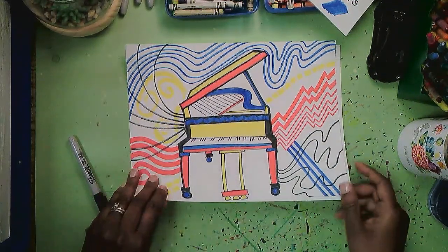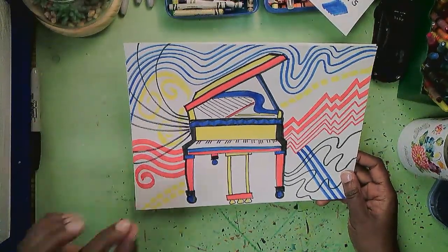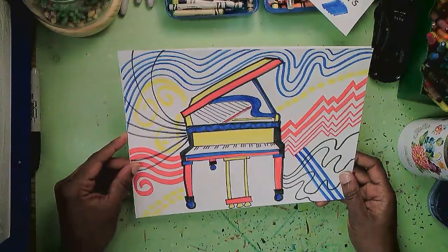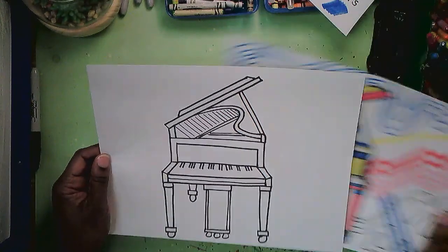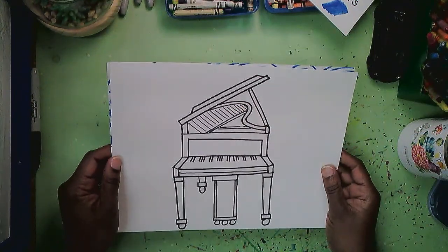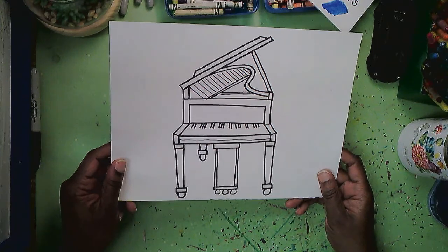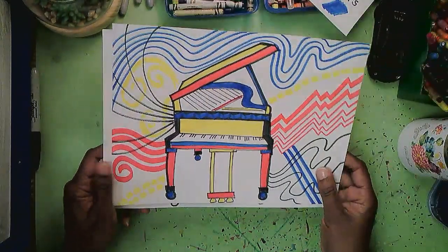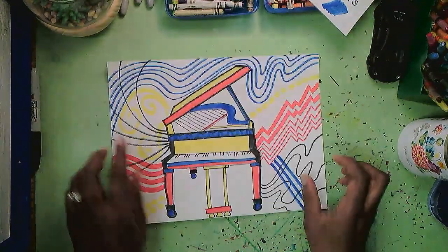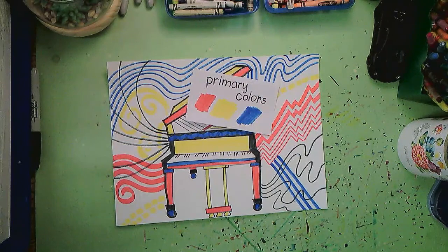I love piano music — my mother plays piano and I took piano lessons for a short time as a child. I guess I didn't have the patience, but I've always loved music. So there's one piano ready to be decorated and turned into something fantastic, and here's one that already has been. I hope you enjoyed that — rock those primary colors and have fun making primary colored pianos!